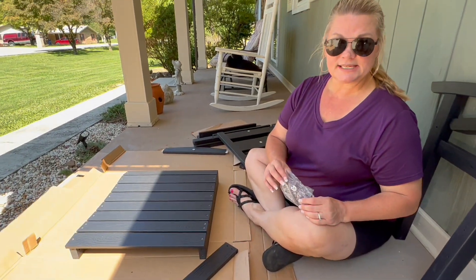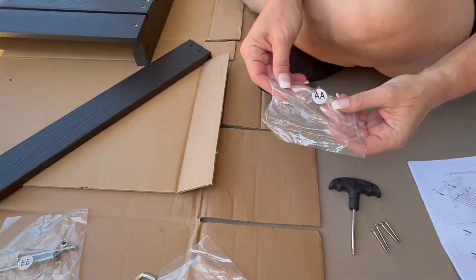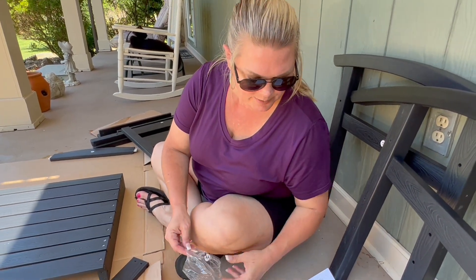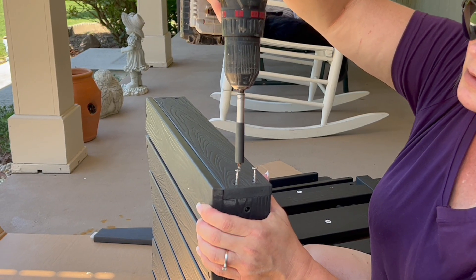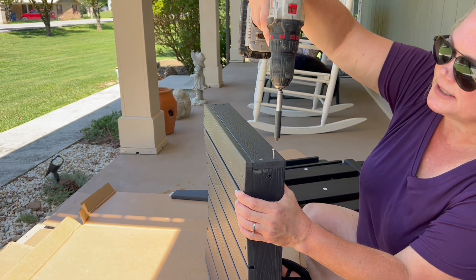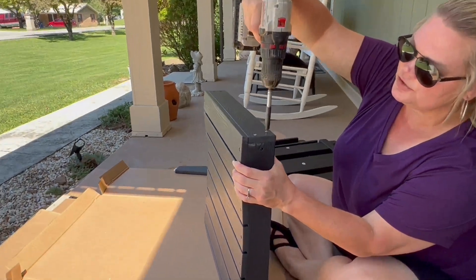Now I'm starting on step two, which is the seat portion, and I've already opened the AA pack of screws. You're going to need this Phillips screwdriver assembly that came with the product. I think I'm going to make this a little bit simpler and use my drill. If you're using a drill, go slowly, and once you get so far in, instead of stripping the screw, you want to take that tool and finish the job.